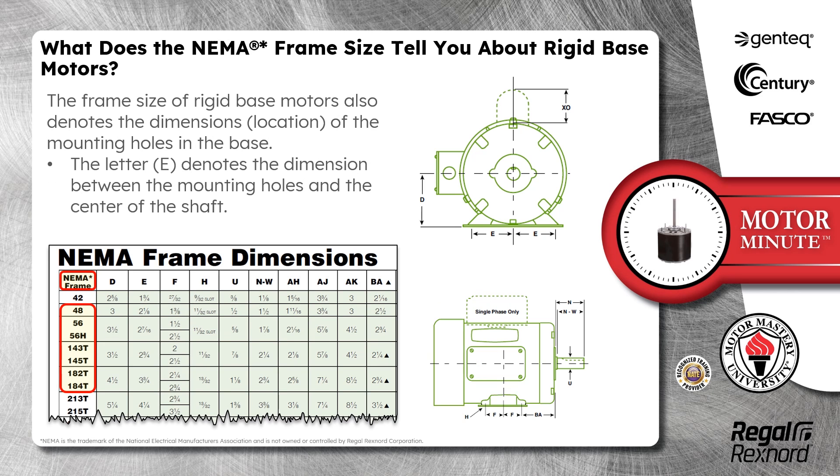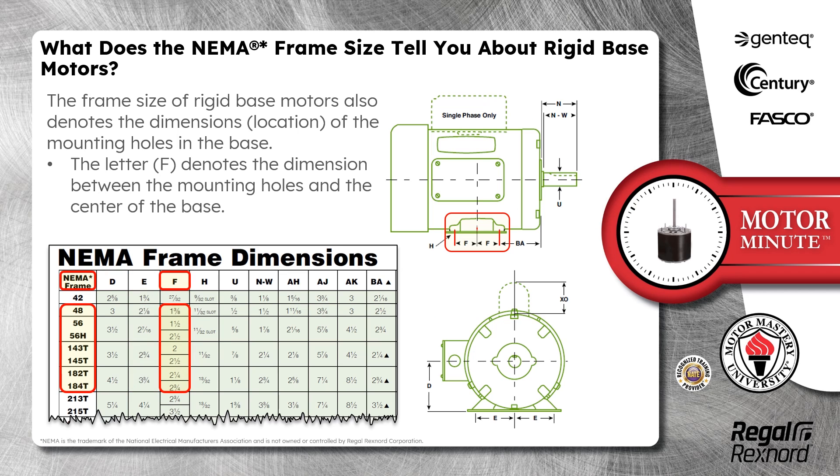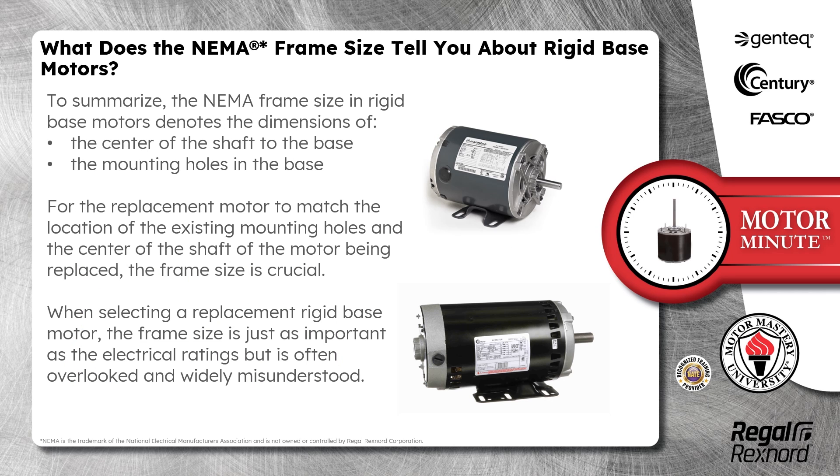The frame size of rigid base motors also denotes the dimensions and location of the mounting holes in the base. The letter E denotes the dimension between the mounting holes and the center of the shaft. The letter F denotes the dimension between the mounting holes and the center of the base.